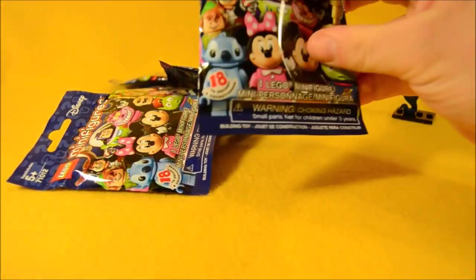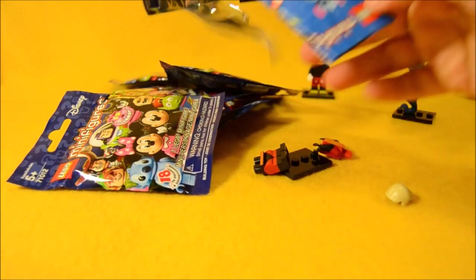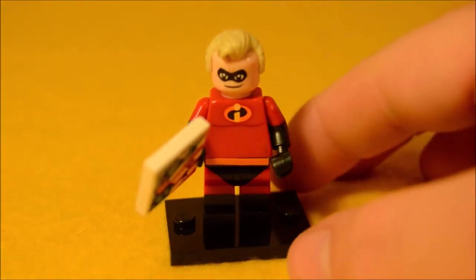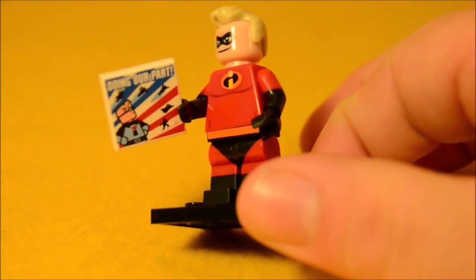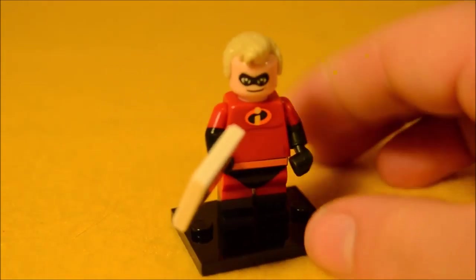Bag number three. I really want Buzz. Mr. Incredible! Here's Mr. Incredible — he's a pretty basic looking Lego guy, but I do like his hair piece there a lot. And they did give him an accessory: it's a little 'doing our part' sign or poster or whatever that is. So that's kind of fun.